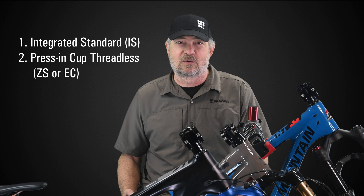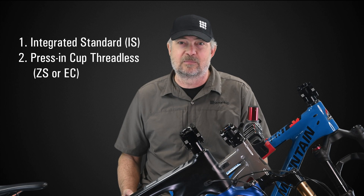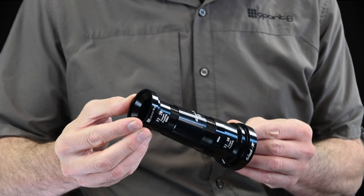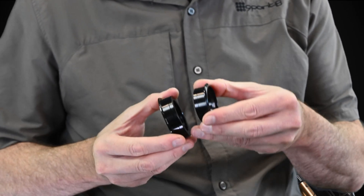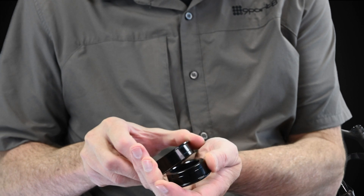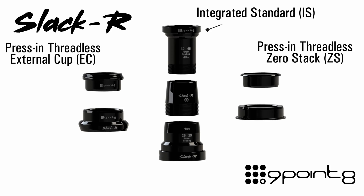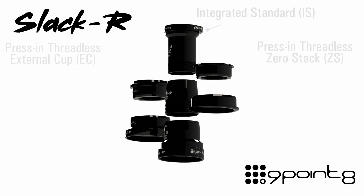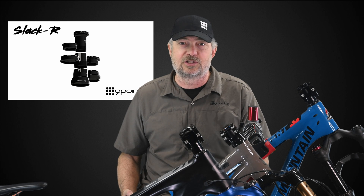There are two general categories or standards for mountain bike headsets: the integrated standard, also called IS, and the press-in cup standard, either called ZS or EC. We have slacker kits for both, but they are not interchangeable. You must select the correct style of slacker for your headset on your bike.